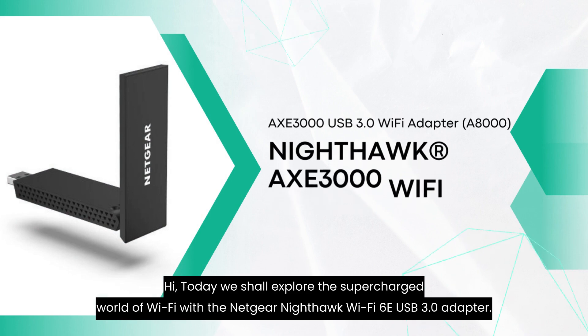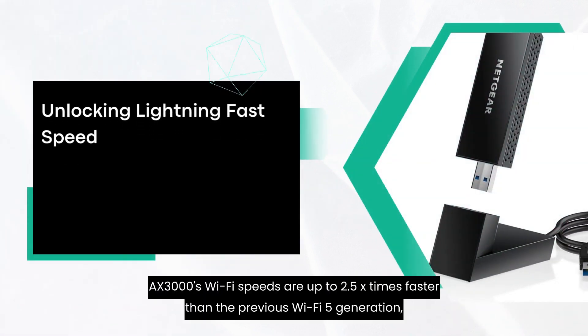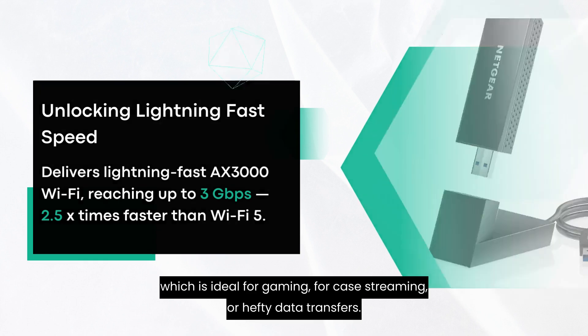Hi, today we shall explore the supercharged world of Wi-Fi with the Netgear Nighthawk Wi-Fi 6E USB 3.0 adapter. The AX3000's Wi-Fi speeds are up to 2.5 times faster than the previous Wi-Fi 5 generation, which is ideal for gaming, 4K streaming, or hefty data transfers.